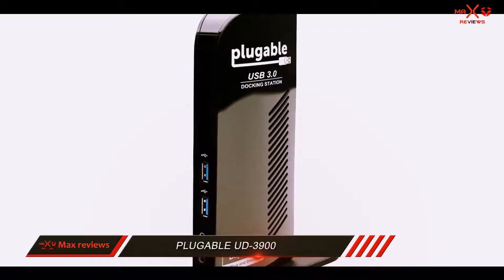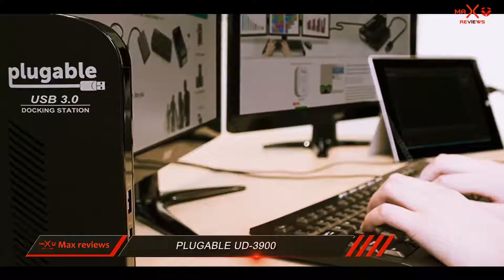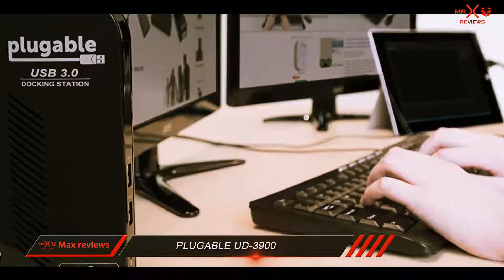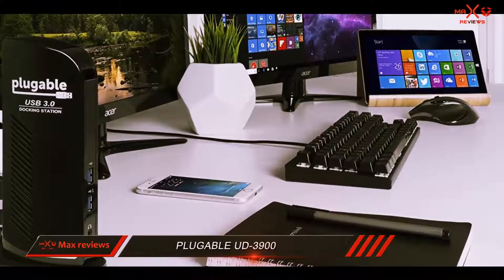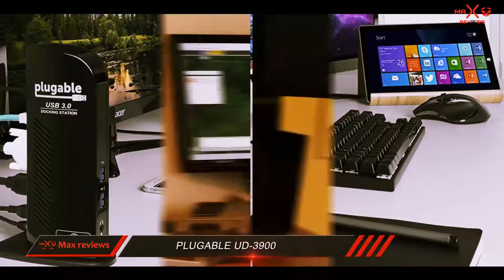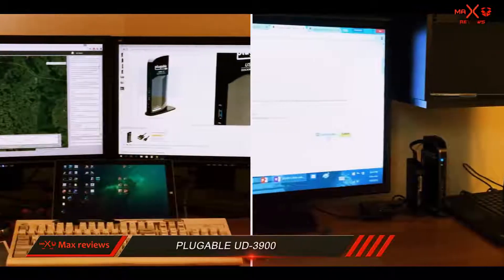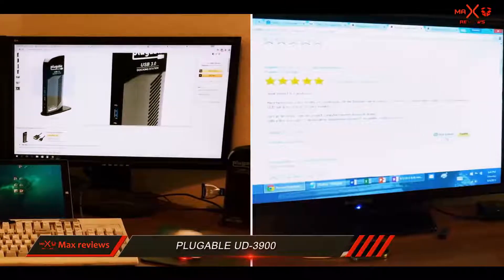At this price, you get a very solid set of features that anyone looking for a quality laptop docking station should benefit from. With this device, you can connect two additional monitors and nine accessories using only a single USB cable. Compatibility is guaranteed with Windows 10 and earlier versions thanks to the latest drivers and firmware updates.